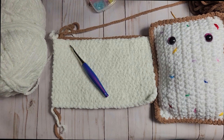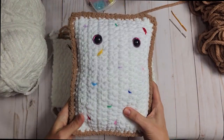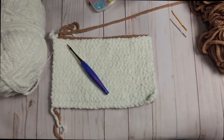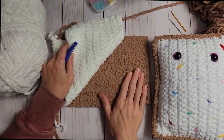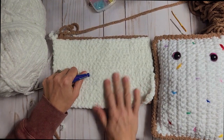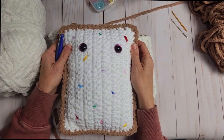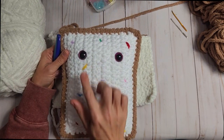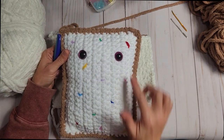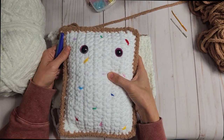Hello friends! Welcome to video three of our toaster pastry project! This is the third of three videos. In the first video we learned how to make the back panel, in the second video we learned how to make the front panel. For this video we get to do the details — putting on the eyes and sprinkles, and then closing and stuffing the character itself.